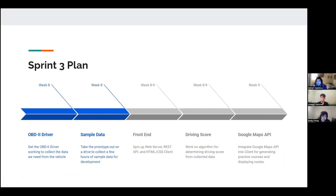For our Sprint 3 plan we have five main goals. First, we're going to get the OBD2 driver working to collect the data we need from the car. We found an OBD2 RF library that came with the sensor, which allows us to look up PIDs — there's a list on Wikipedia — and sending a specific PID over serial to the device communicates with the car and retrieves that data. Example PIDs include acceleration from the car itself, gas information, and more.